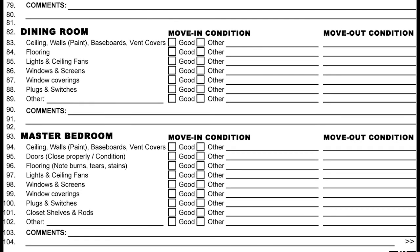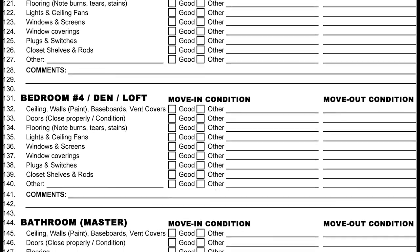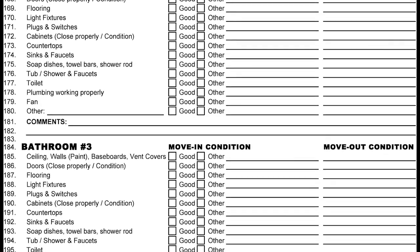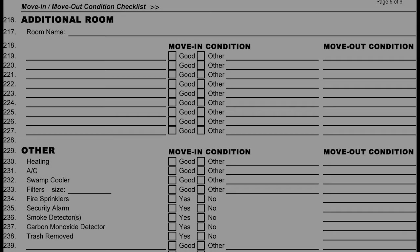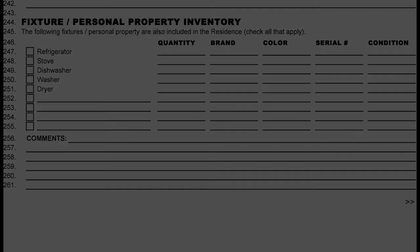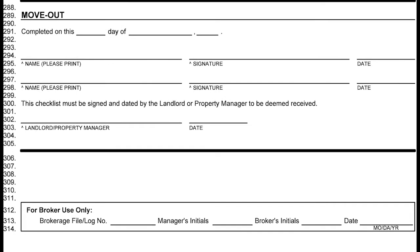We place this form into your file and when you move out we pull it out and review it against damages, looking for things that were pre-existing. We're going to give you about 10 days to go through everything. If you fail to return it to our office in 10 days, we will take the stance that you found the home in perfect condition and any damage found at move-out could be charged to you. Please also note that we do not create any work orders from this form, so if you find anything at move-in that you'd like addressed, please contact the maintenance department for a service request.